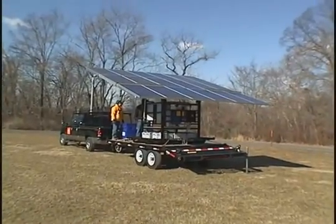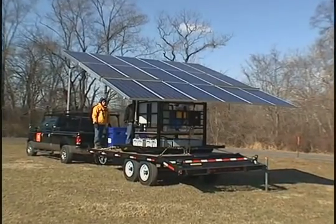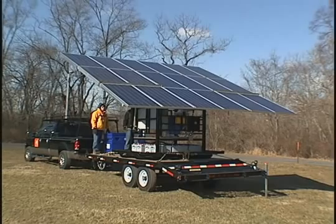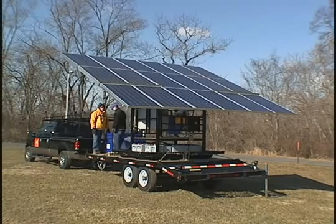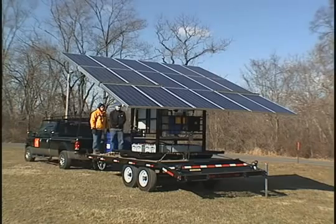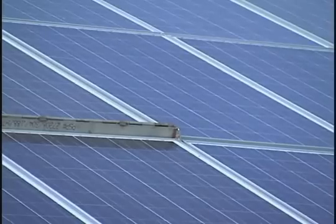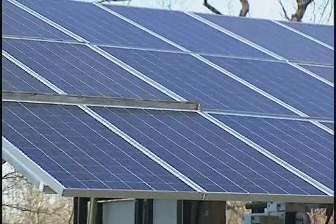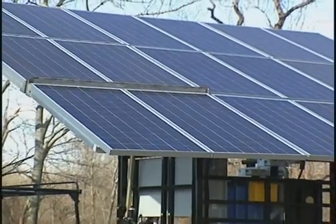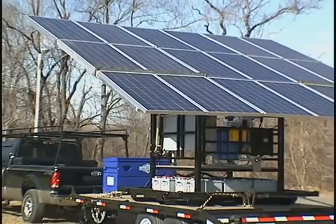The solar array is able to be tilted to maximize your collection of energy from the sun. Depending upon your location, tilt angles ranging from 0 to 25 degrees are achievable. The solar array is made up of silicon solar panels. These panels are rugged and durable and are rated for 1-inch hailstones. The total power of the solar array is 3.2 kilowatts.